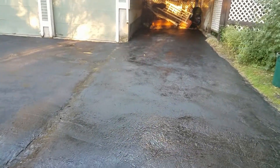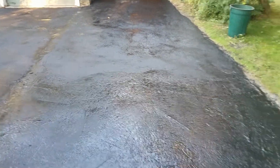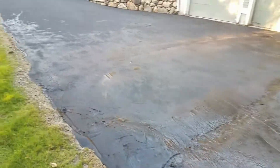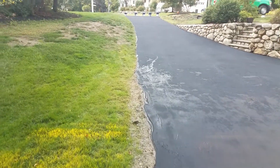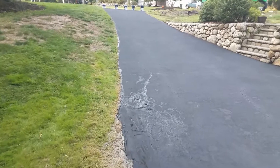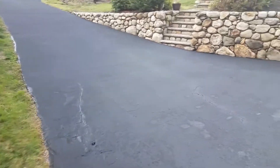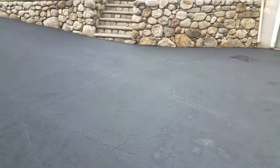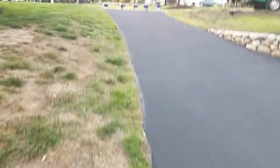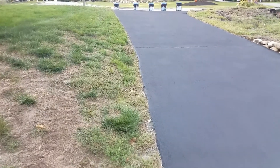This morning, September the 19th. I finished my boss's driveway — it's pretty long. There was a dragonfly stuck on the black tar, but I got it out and washed it with water. You'll see that in the other video — pretty cool, huh.